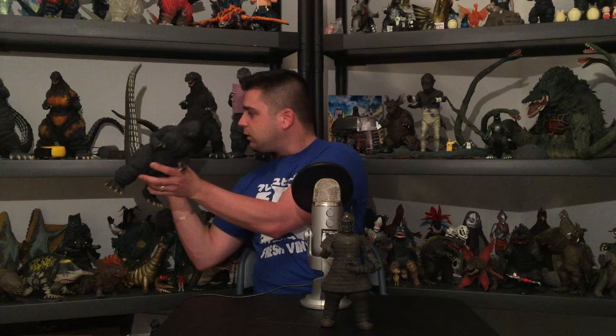I also have a bigger Daimajin figure by Sega just for size comparison — I got this one in Japan. And here's a size comparison using a 30 centimeter Godzilla '91: so you can see the 30 centimeter versus the 25 centimeter scale side by side.